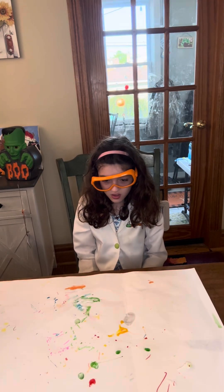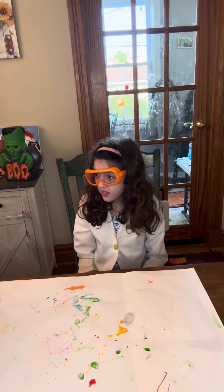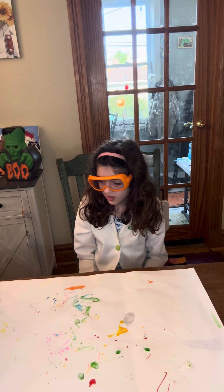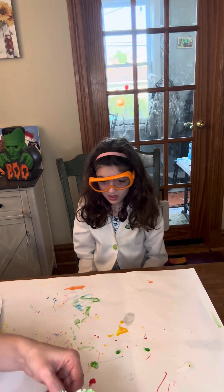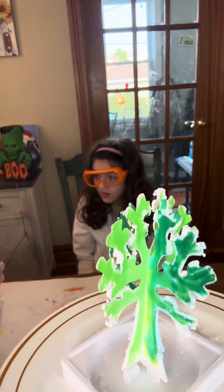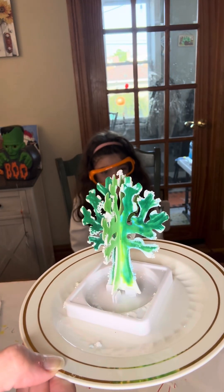We're back. So 30 minutes hasn't gone by in real time — we're a little bit like Julia Child, right? It was about four minutes that went by. But we actually did this last week and we want to show everybody what it looks like. See the crystals forming on the sides? There are a bunch of crystals.